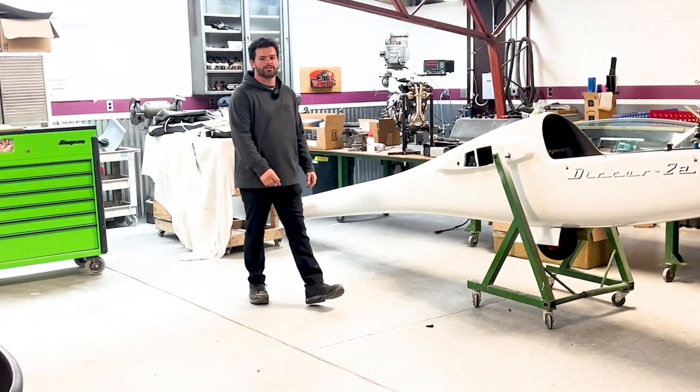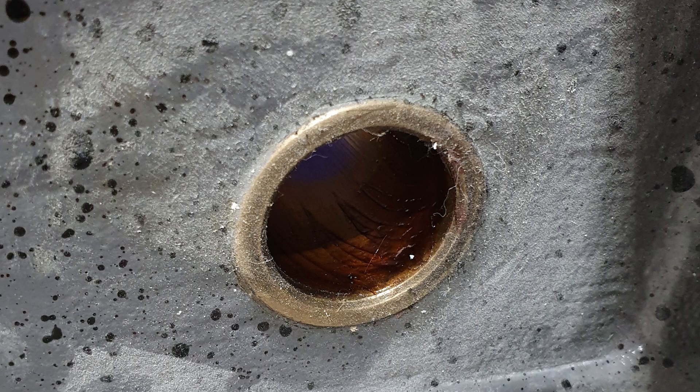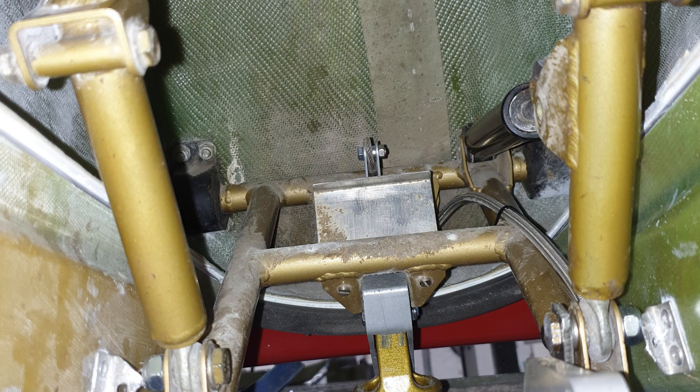During the 3,000 hour inspection we found a few items in need of replacement such as the main pin bushings, the hotelier connections, and the landing gear mounts. We'll see you next week.